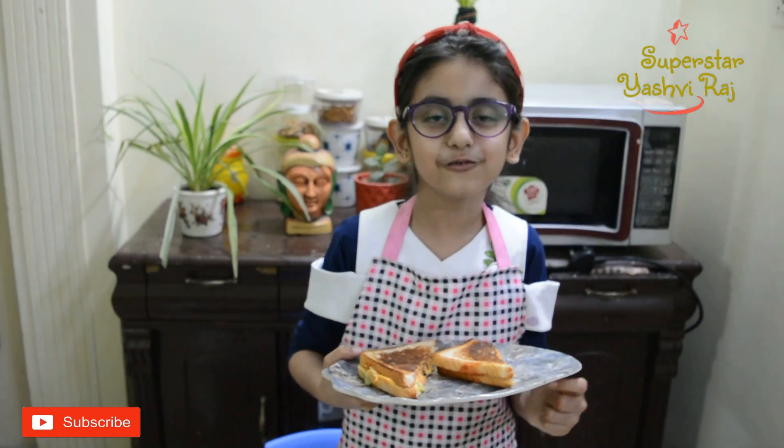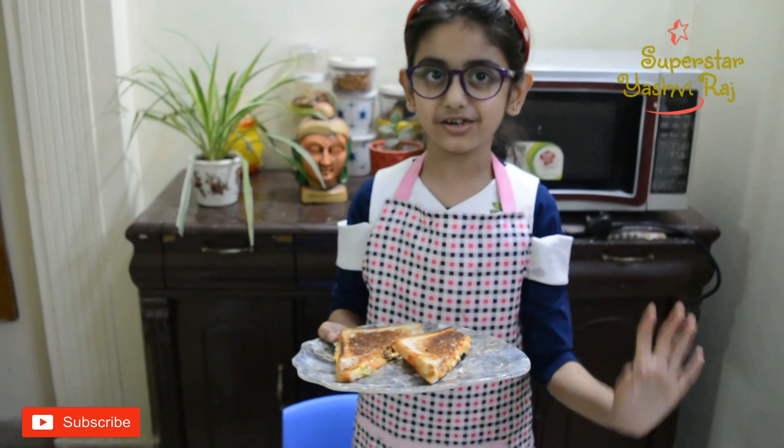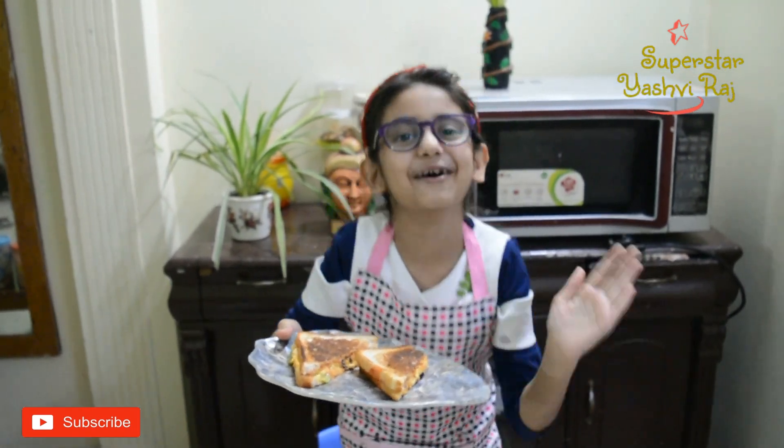This sandwich is very yummy! It is very yummy. Now I am going to taste the sandwich. If you liked this video, please like and subscribe, and please hit the bell!